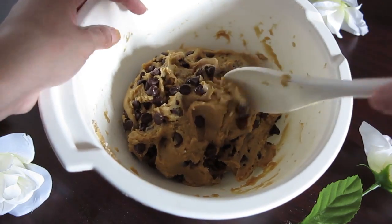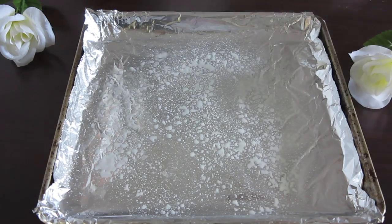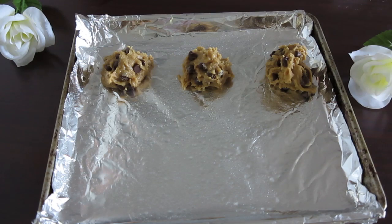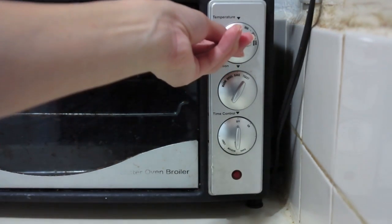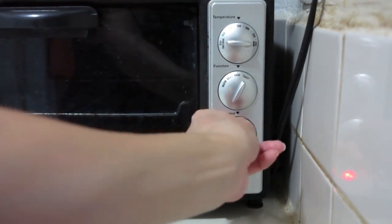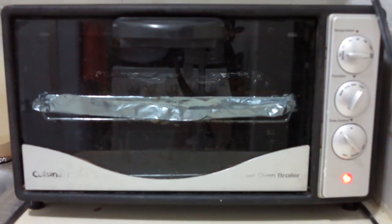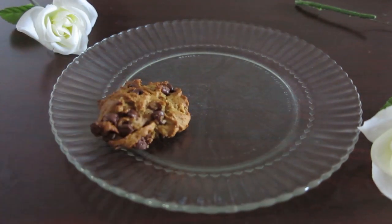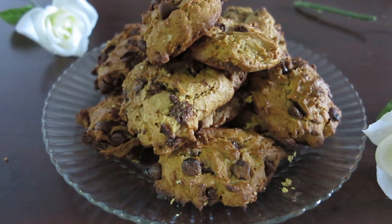As you can see it already looks very delicious and we're going to add some oil. Put your oven at 350 degrees and we're going to leave them there between 8 and 10 minutes. Then we're going to let them cool down for about 5 minutes before we eat them.